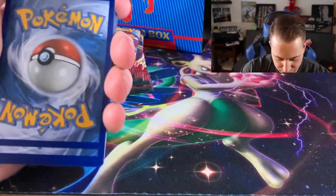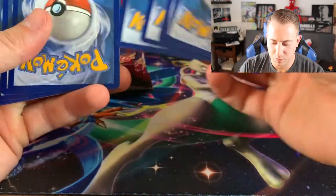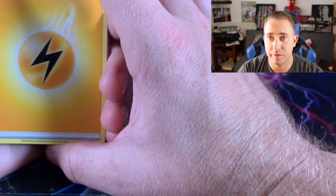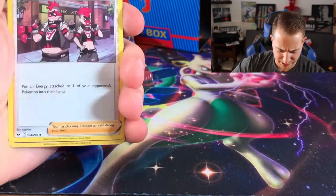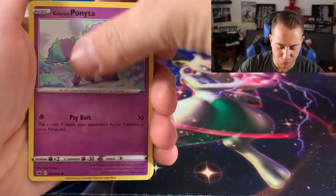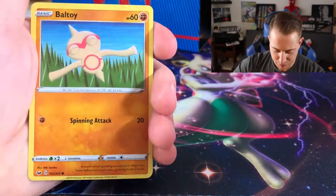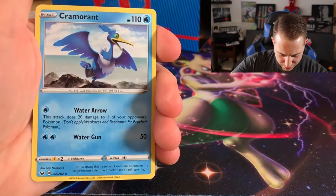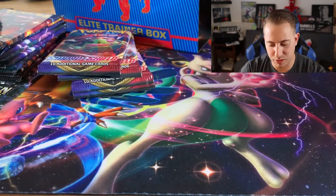Second pack. Question of the day: who is your favorite of the two legendary Pokemon — Zacian or Zamazenta? Personally, I played Pokemon Sword and I think the typing on Zacian is better, but I think Zamazenta looks cool. The reverse is a Poke Kid — pretty cool card — and the rare is a Cramorant, non-holographic. Still looking — two packs in, we do have one holographic so far, which isn't bad.